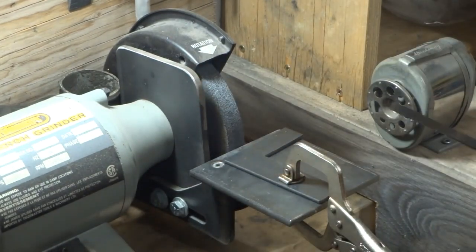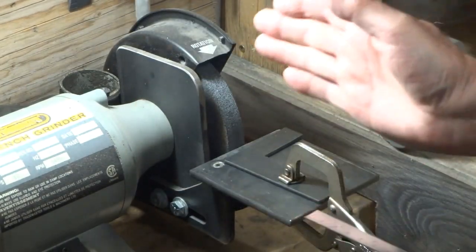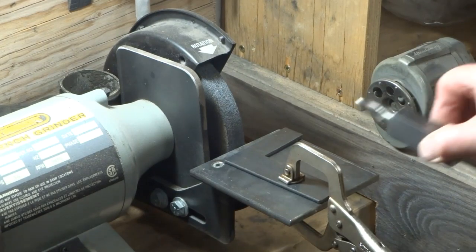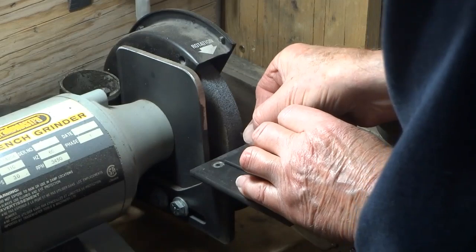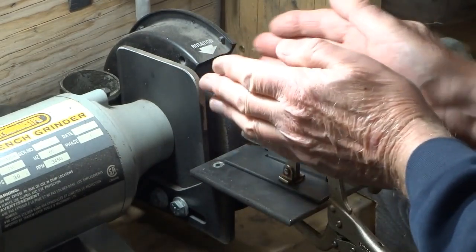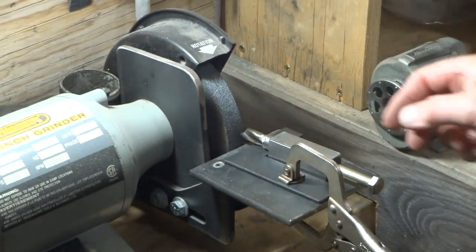We've clamped our L-shape down to the plate, and you can see it's tilted off to one side. We use one of these angle gauges to set it to two degrees of tilt. The idea is to set this up so the end mill can slide into the stop, oriented properly, and move to the right position so that the edge of the wheel goes to the center of the end mill.